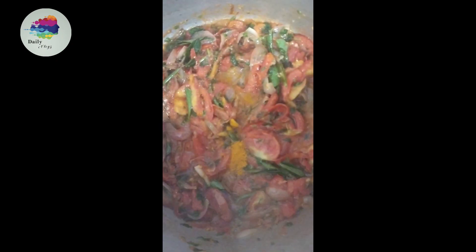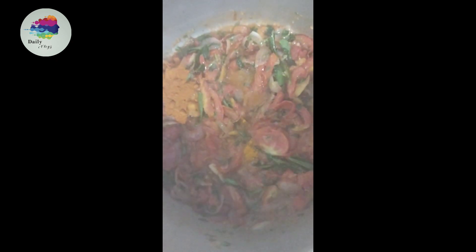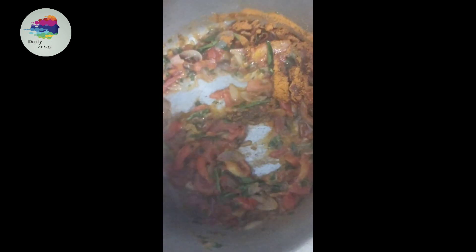Like, there we go. Let's cook it like this. We do that. Now how about the fish?